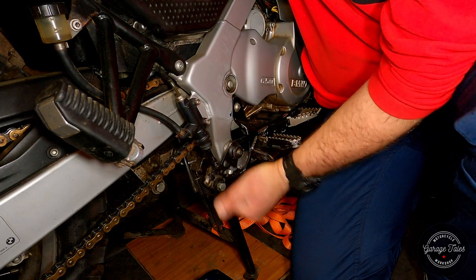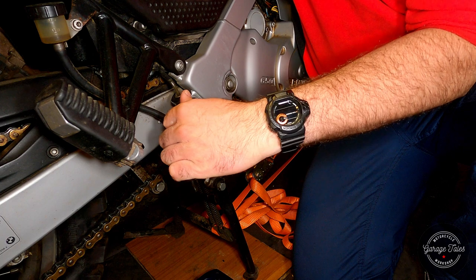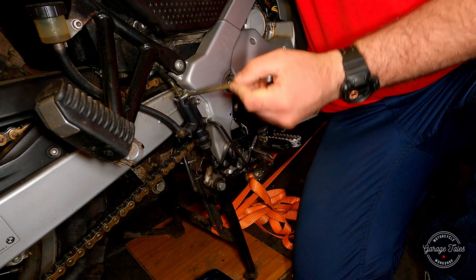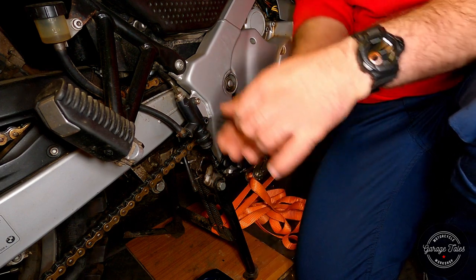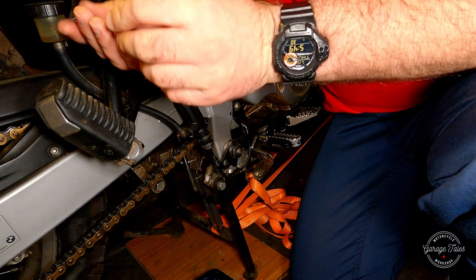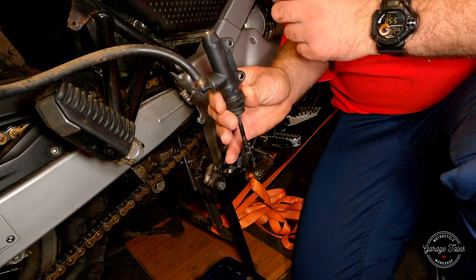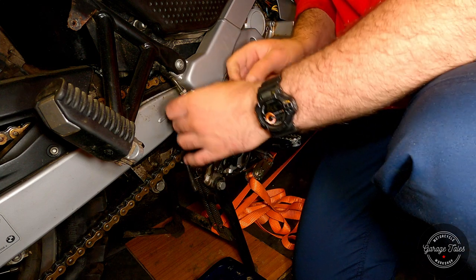I'm taking the metal clip that connects the brake pedal to the cylinder itself out and disconnecting the brake pipe. Taking the bolts out — just a couple of bolts on the cylinder itself and one more for the reservoir. We've got the master cylinder off. I'm just going to put a plastic bag over the brake line to prevent any brake fluid from dripping on the frame or anywhere else.